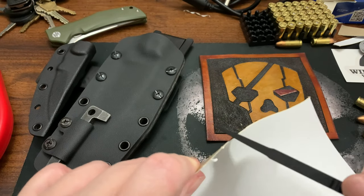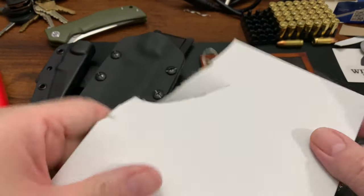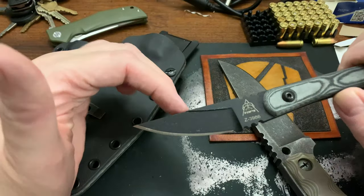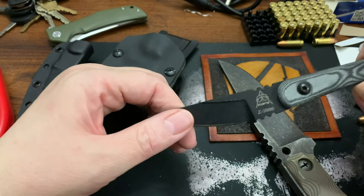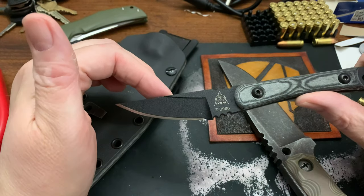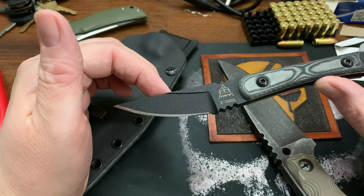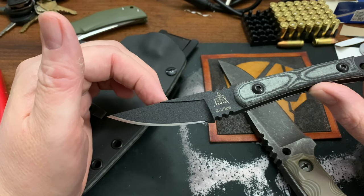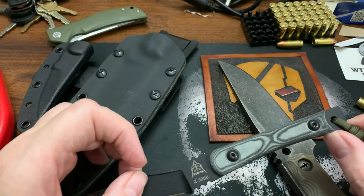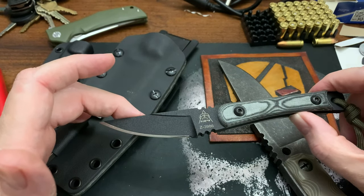If you've seen me cut cardboard before, this knife goes through it like butter. I just found out today I've made 148 videos, not all about knives. I imagine about 136 were about knives. This is my 149th video.